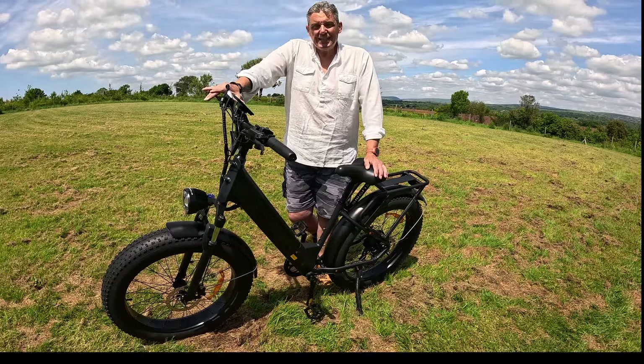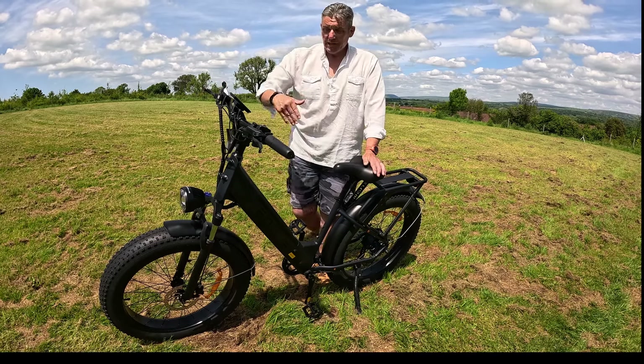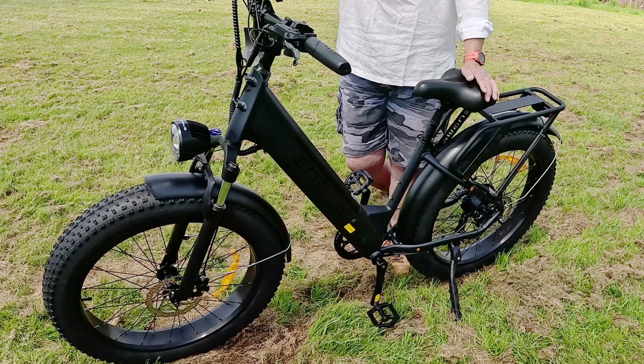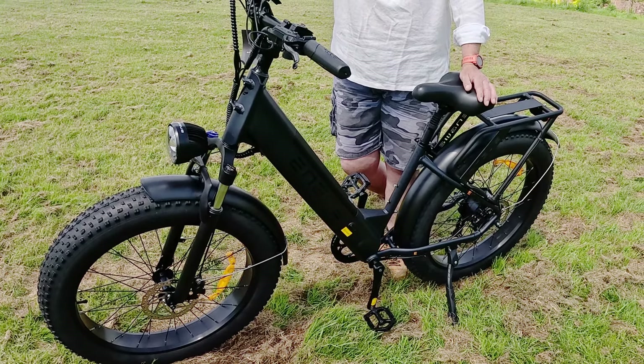This is the E26 step-through model. There is another variation but it's got a higher bar. The step-through is easy to get on and off and it's suitable for male and female. It really is a nice simple bike to get on to.